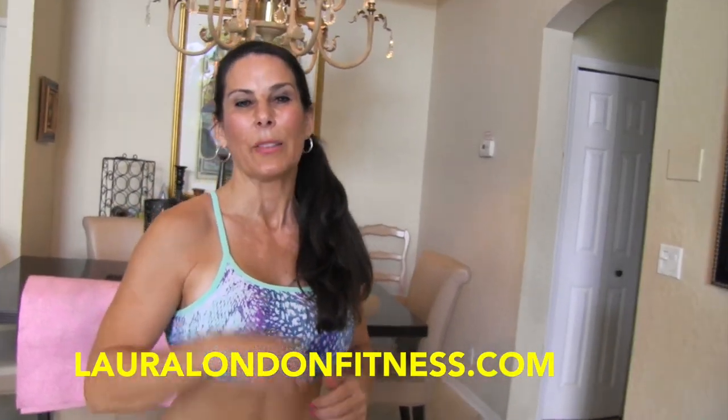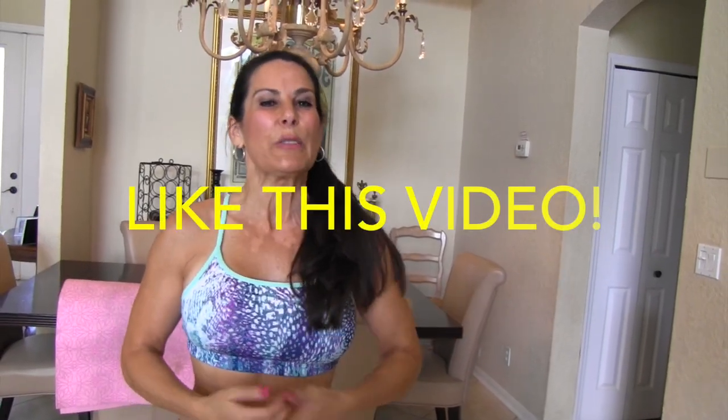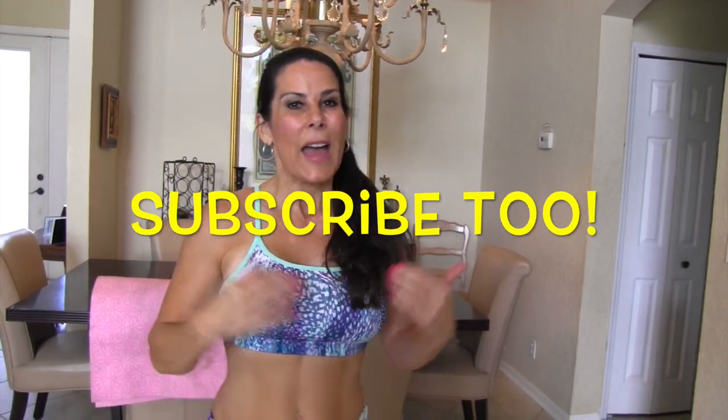All right everyone, I hope you enjoyed that workout. I have many more at lauralondonfitness.com and obviously here on my YouTube channel. If you like this video, I'd love for you to give me a like and please subscribe to my channel. I have new workouts and cooking videos and interviews coming every Wednesday. Join me back here and have an awesome day. Bye-bye!